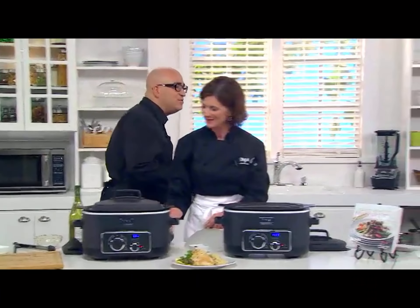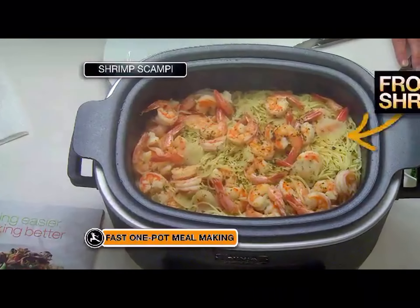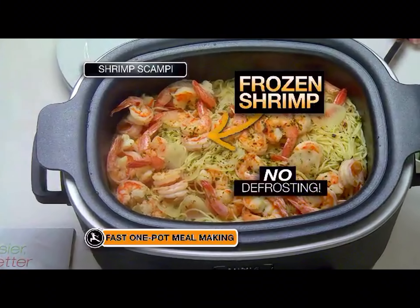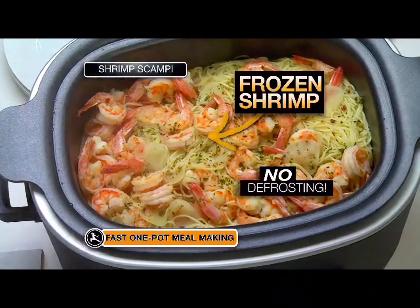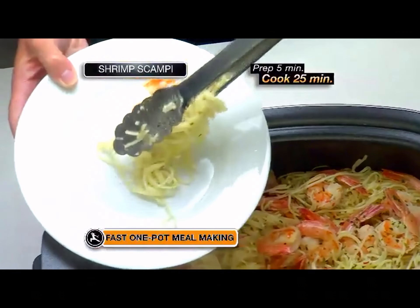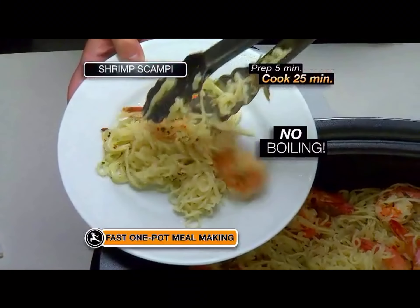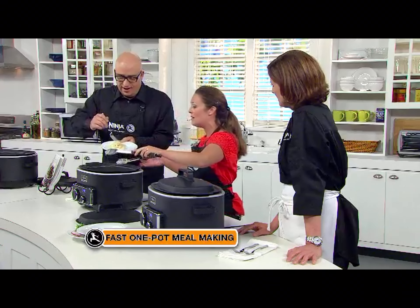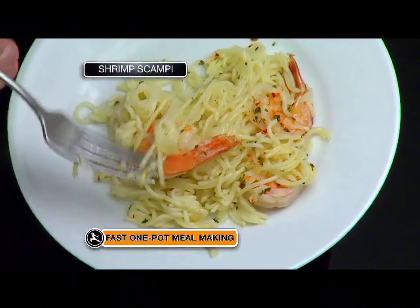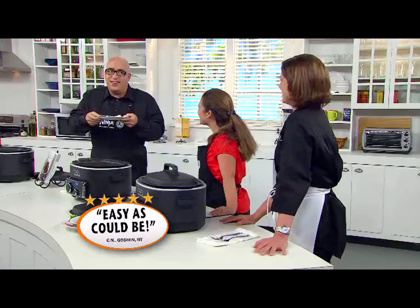What other meals can you make without defrosting? Look, you have shrimp scampi here — this was frozen shrimp that we brought back to life in the Ninja Cooking System, layered in with the pasta. I did not boil it. Look at the texture of that pasta — it's great. It all cooked together in this one amazing product. The texture of the pasta is perfect. That is just delicious.